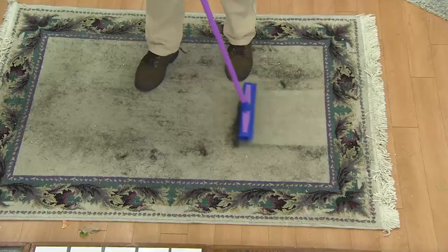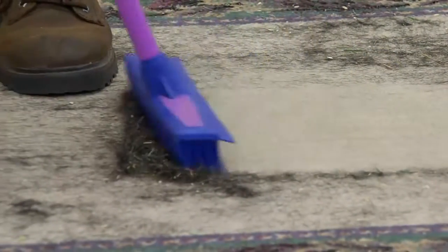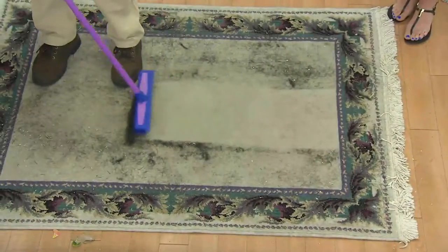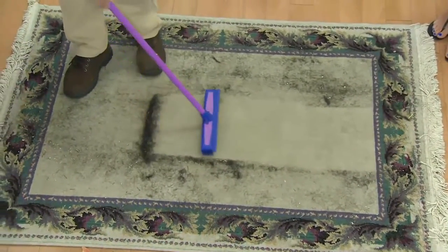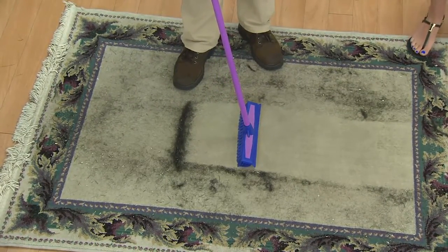You're not gonna use this for wall-to-wall carpeting, but for a hallway rug, an entryway carpet, maybe where the dog lies down in the same area — this is the best broom. Again, 17 years I've been demonstrating this broom on QVC. We've gone through over a million of them for customers. Best thing for hair.